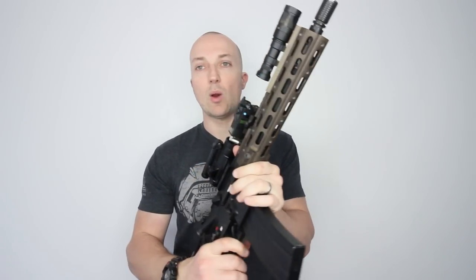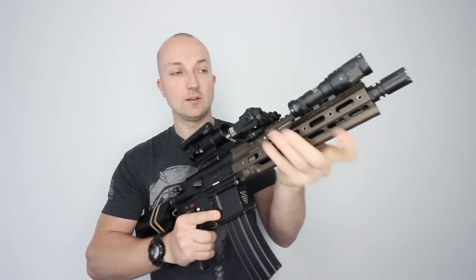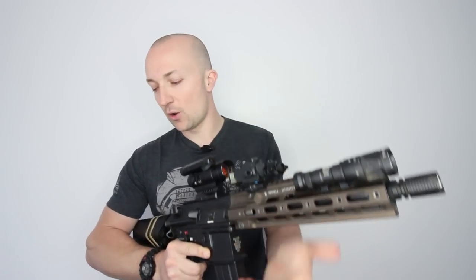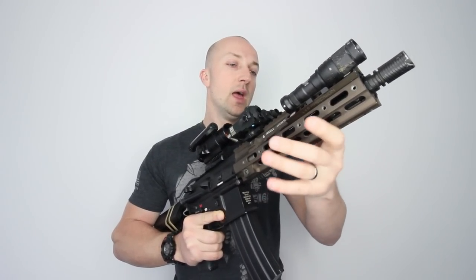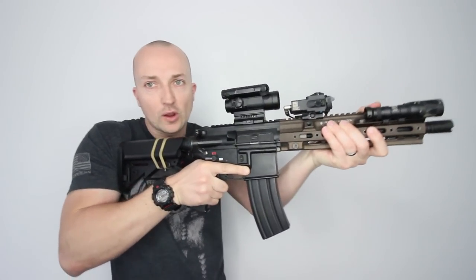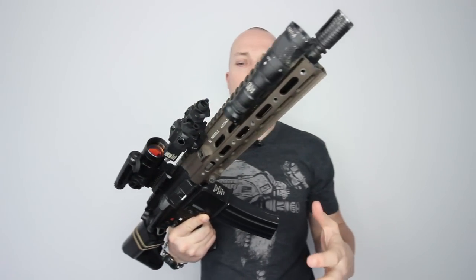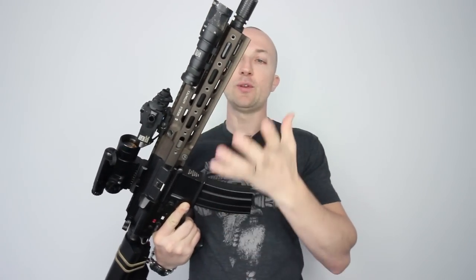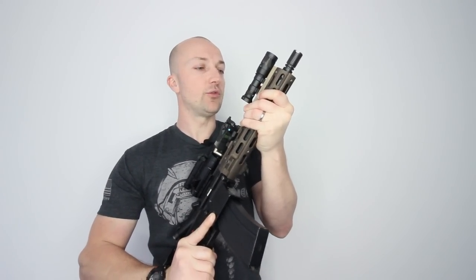Previously I would always run the canted 45 Magpul grip on the front just because I always felt it was nice to have something to grip against. I never really liked gripping against the rail because I did have those rail covers on, and pulling back against that allowed me to pull it nice and tight into my shoulder. With this front rail on, especially the way I grip it, I can now hold onto the rail itself, which gives me a much better grip.